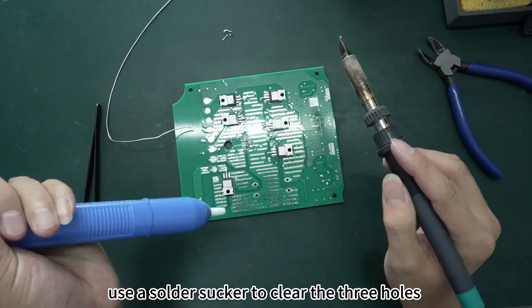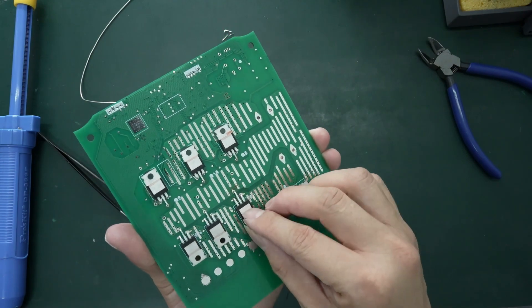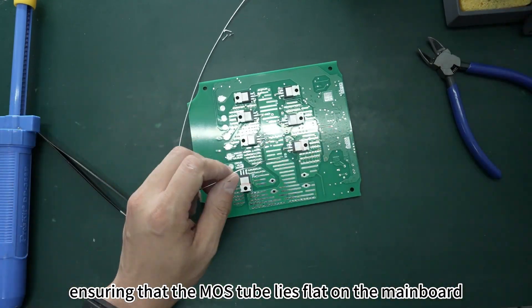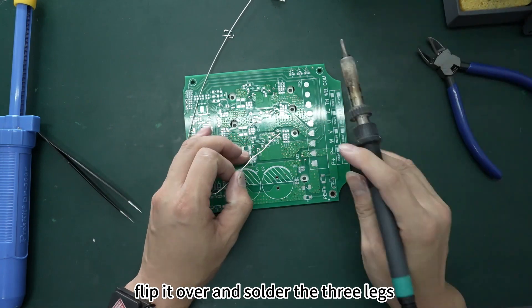Next, use a solder sucker to clear the three holes. Insert the legs of the MOS tube into the holes, ensuring that the MOS tube lies flat on the motherboard. Secure one leg first, then flip it over and solder all three legs.